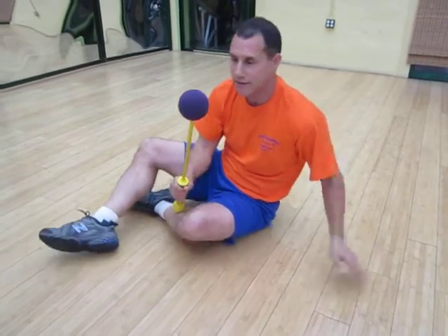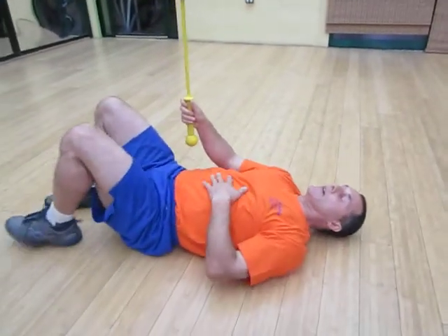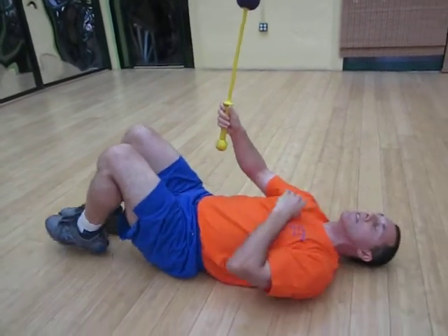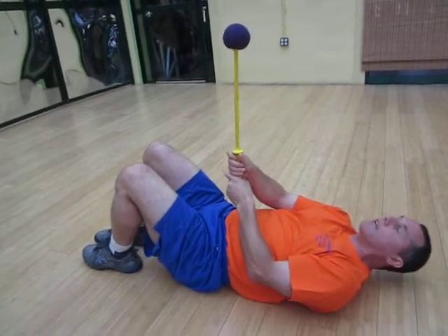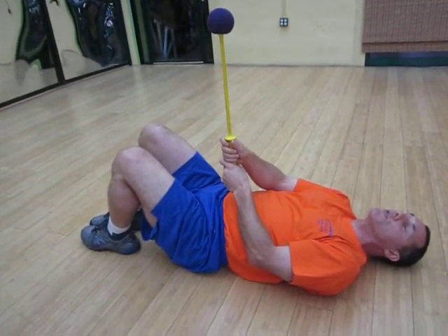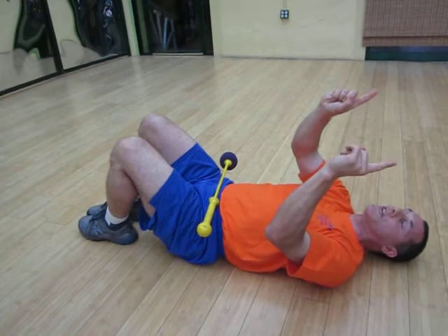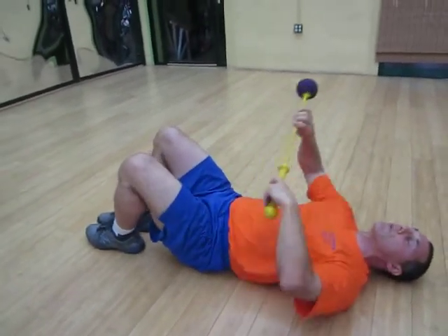Are you ready? On the ground here, I have about a 90-degree bend in my legs. I'm going to take the bow like this. What I'm going to do is move quickly, but I'm only going to flex my abdominals for 30 degrees. Remember, the abs only flex for 30 degrees. Anything more is too much rectus spinae or hip flexor.